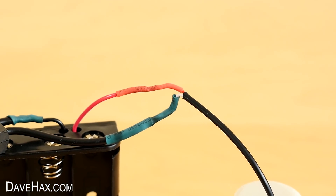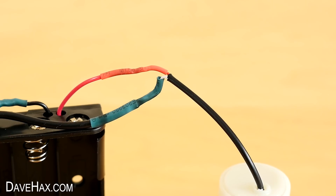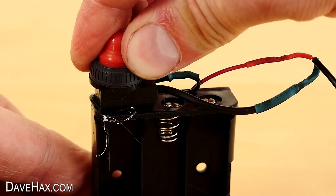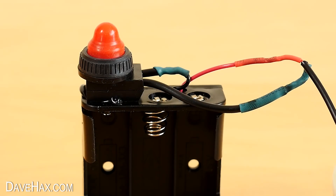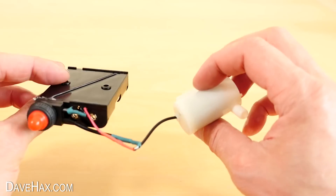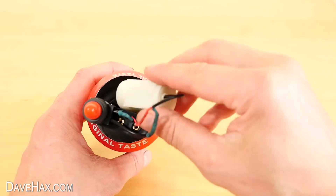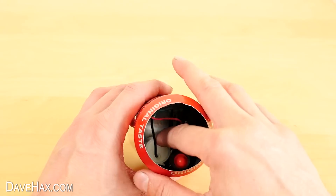The on/off button simply breaks the flow of current around the circuit. I used a glue gun to fix the push button to the battery holder — it's all joined together and it'll fit into the can like this, with the pump behind the batteries.